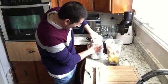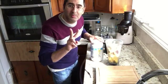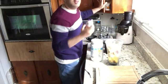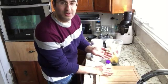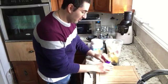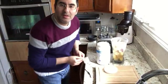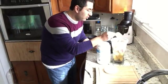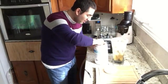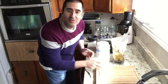Since it's the first time this container is being opened, I stopped the video to open it and pour two scoops in. For the B12, I always say just put two drops — there are two drops in there now. I've added the two droplets of B12 and put in two scoops of this protein.